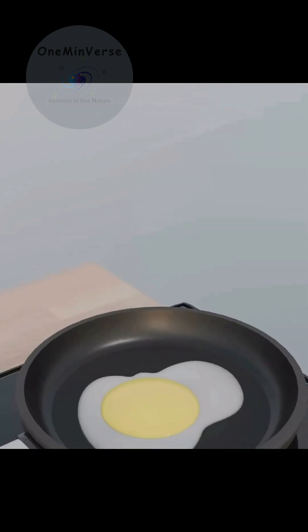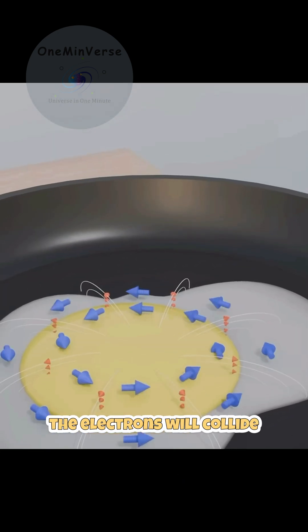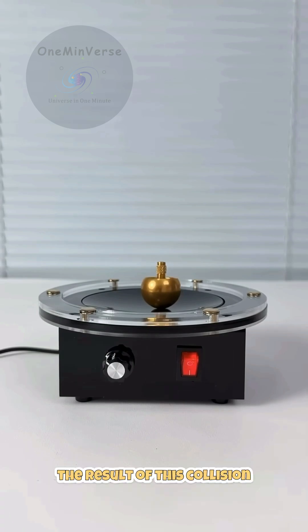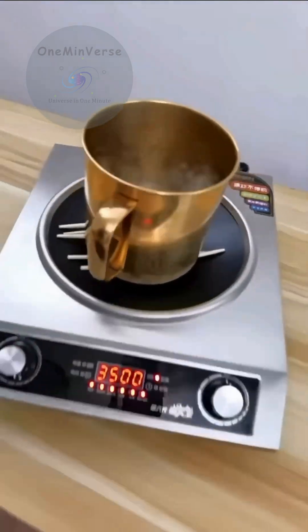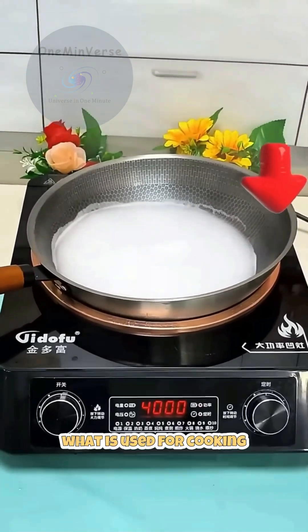When this eddy current flows through the cookware, the electrons will collide with the metal atoms that are aligned with it. The result of this collision causes kinetic energy to change into heat energy. The heat energy from the pan is what is used for cooking.